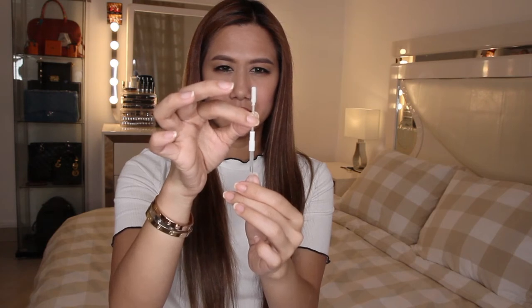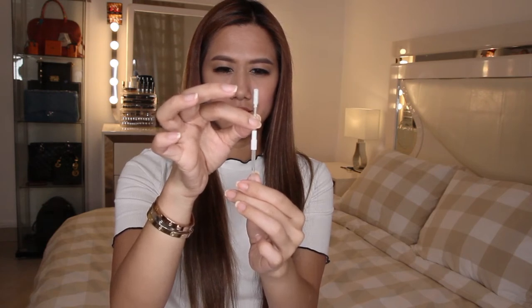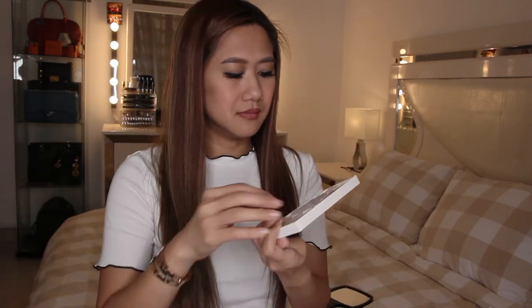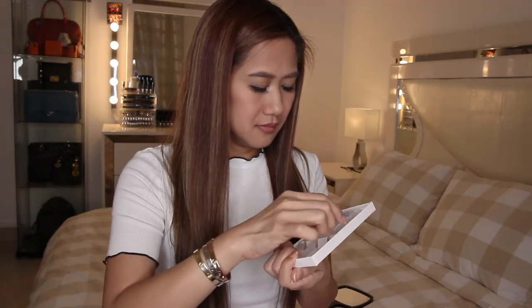Use swabs in the first five treatments. Hold the collar of the accelerator swab and gently pull the top of the swab down to activate. Scrub the surface of each tooth in a circular motion for 35 seconds. Don't rinse before the next step.